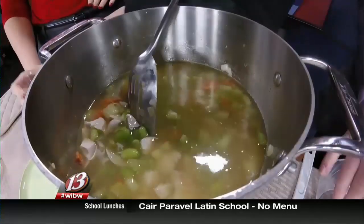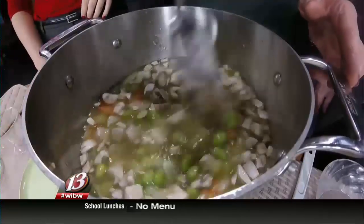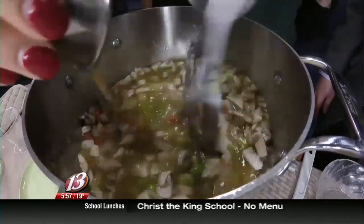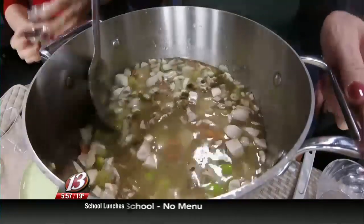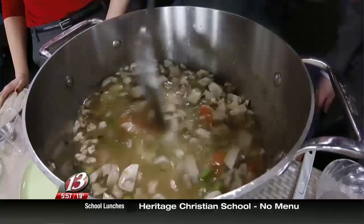And then we have our mushrooms — fresh mushrooms, half a cup, coarsely chopped. A little bit of salt and some sage for extra flavor. That's all there is to it. We're going to bring that to a boil and cook it for about 15 minutes to cook our vegetables, and then we'll add the dumplings. Coming up in our next segment around 6:20, we're going to show you how to make the dumplings, and they'll be ready to finish.